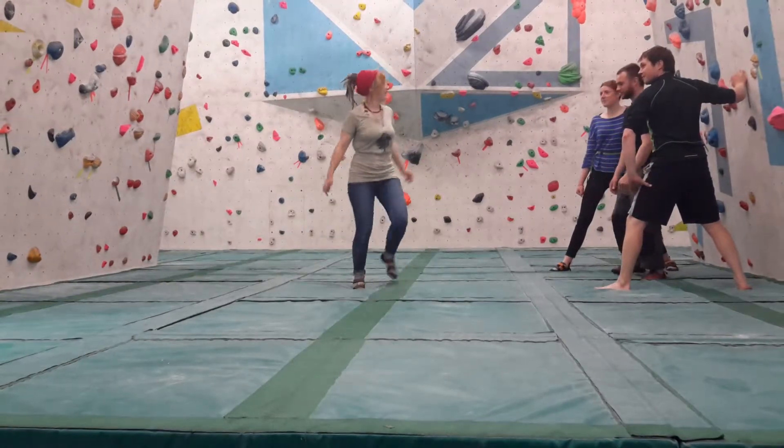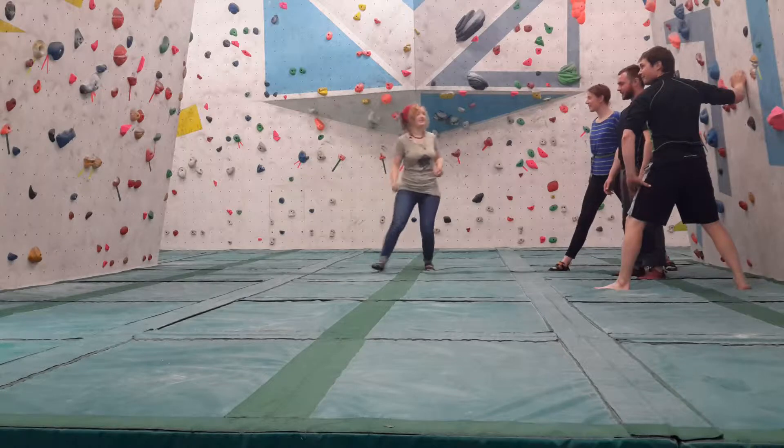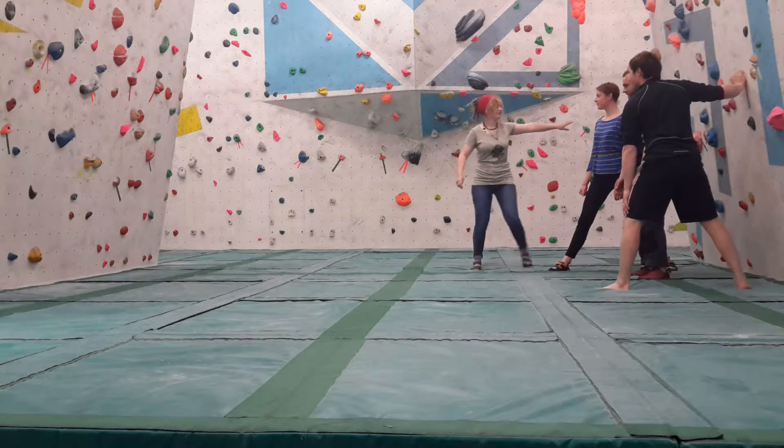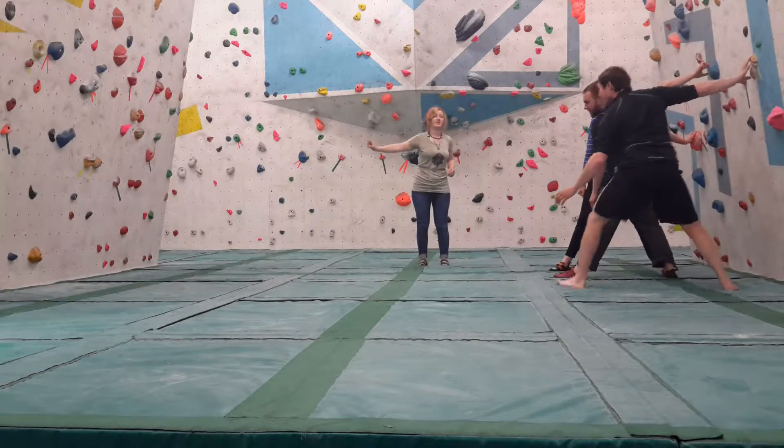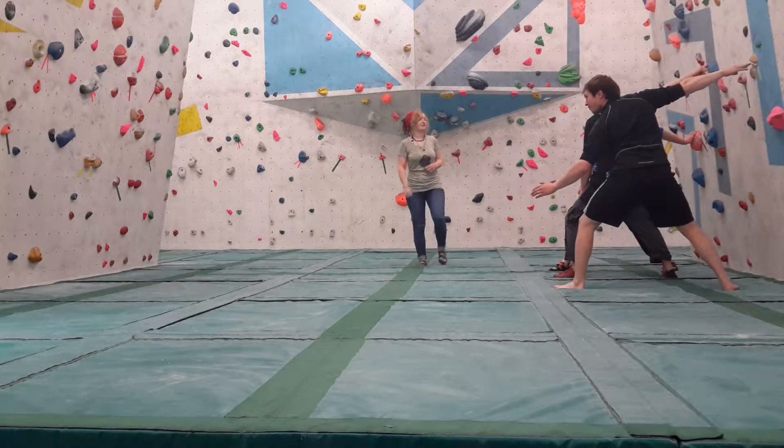Okay guys, so I'm going to play a game. Basically how you play it, I'm going to try to call a color, and the first person to call that color wins. We're going to do it a few times, okay?